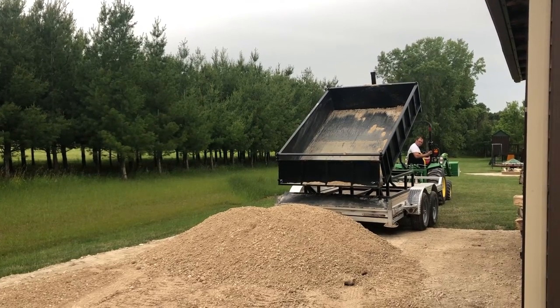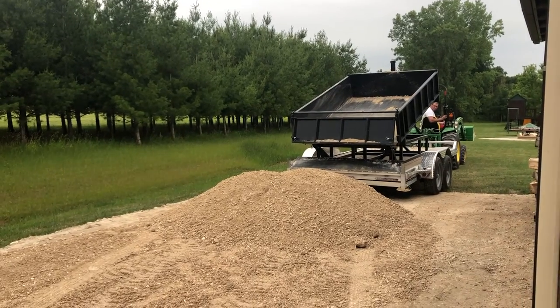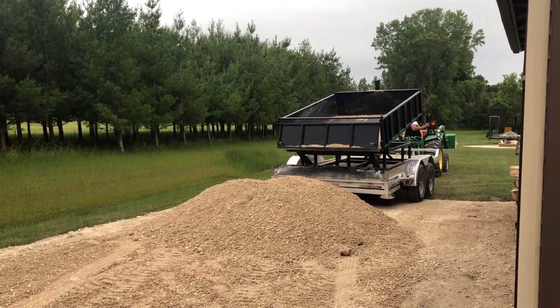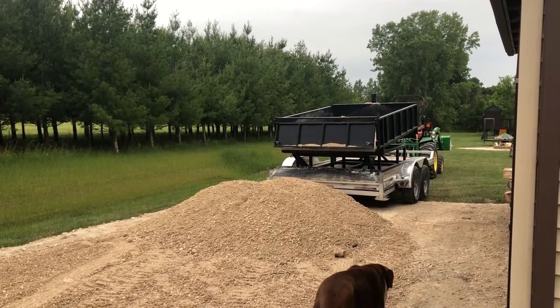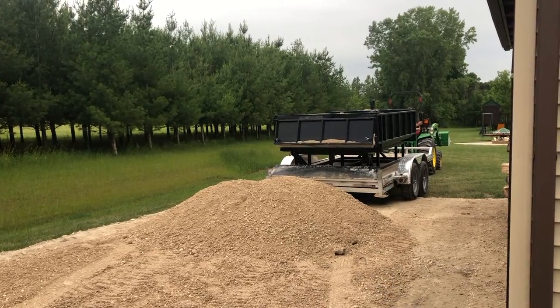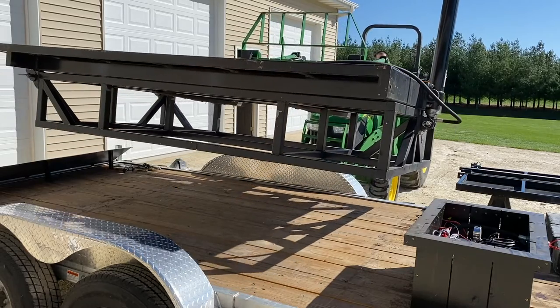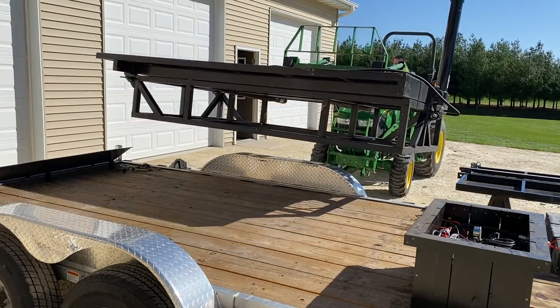Dump trailers, if you're using it for business, obviously it's worth it. But for an individual that really only uses it occasionally, it's tough to justify spending $6,000 to $12,000 on a dump trailer. For me, only using it a few times a year, I really wasn't interested in doing that and taking up another parking spot in the shed over the winter.